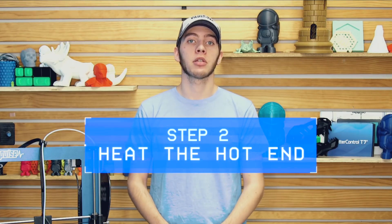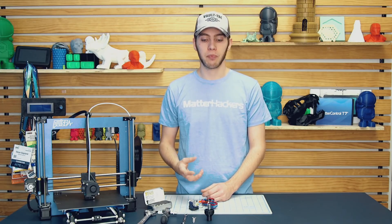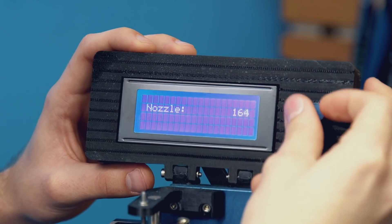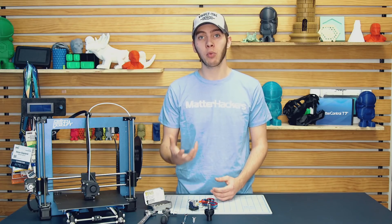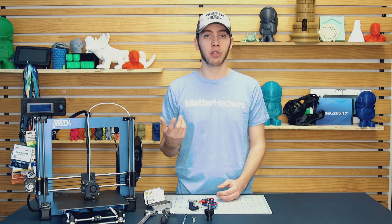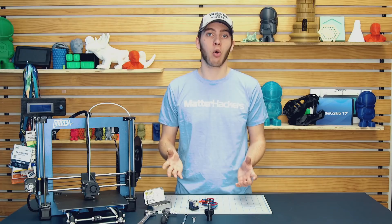Step two: heat up the hot end. Metal expands just a small amount when you heat it up, but that difference makes it a lot easier to remove the nozzle. When you install a nozzle or remove it, you're going to want to heat it up to about 260 degrees Celsius, or near the max of whatever your printer can get to. That will break the tension between the nozzle and the heat break and allow you to remove it. Otherwise, you run the risk of shearing off the threads of the heater block or shearing off the nozzle and leaving half of it in the heater block, ruining the whole printhead.